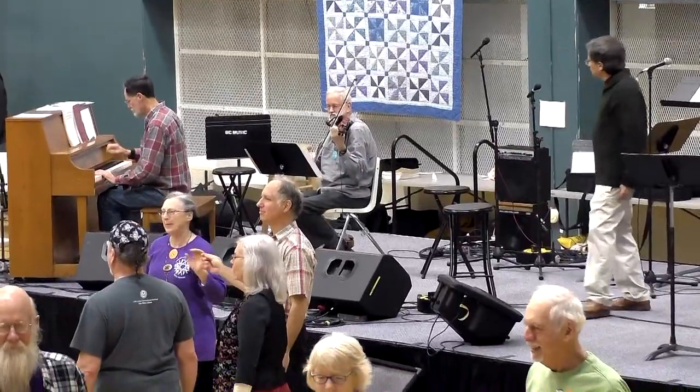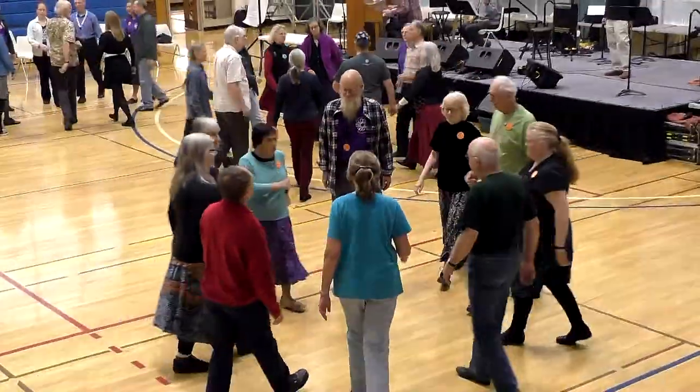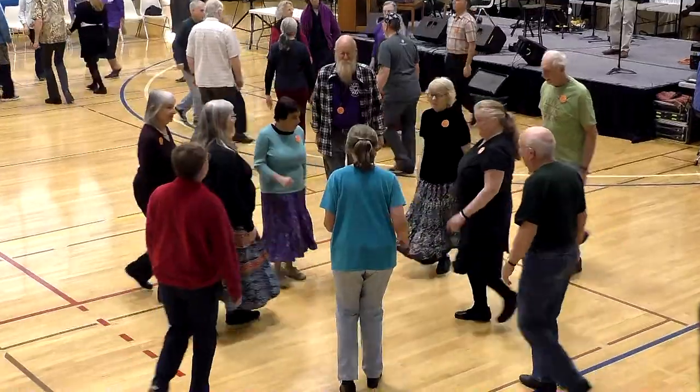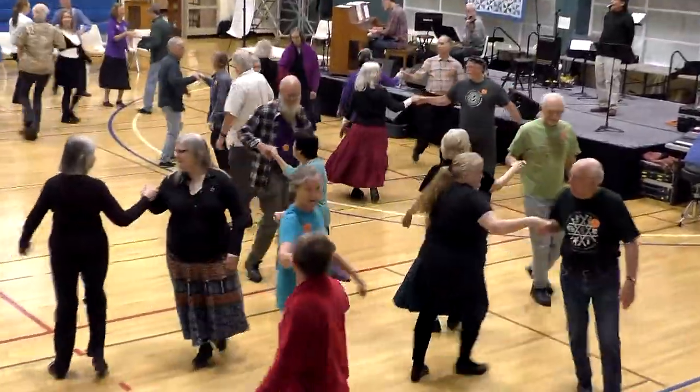Okay, here we go. To the center. Bend to the center. Turn over your right shoulder. Turn right, three quarters. And grand chain.